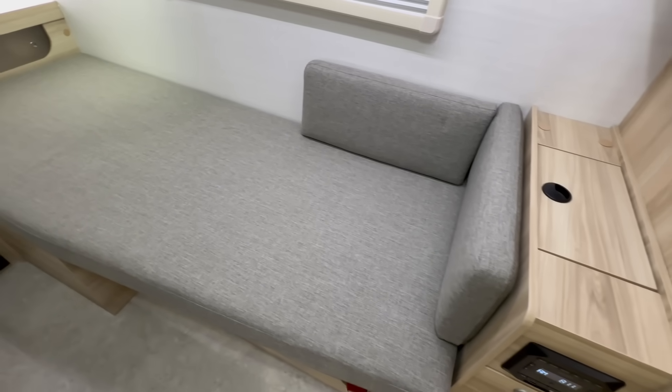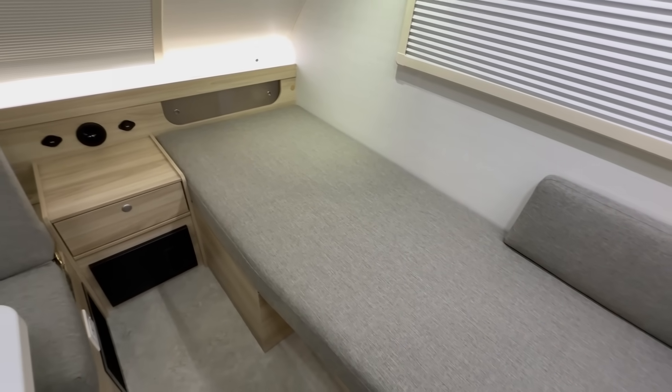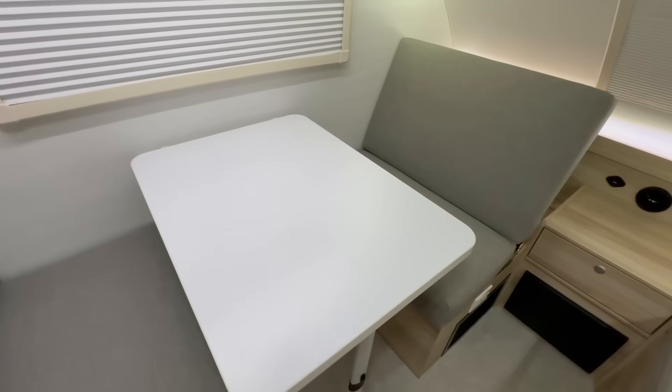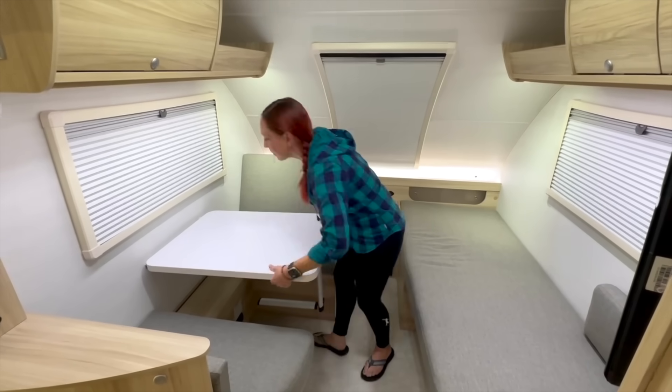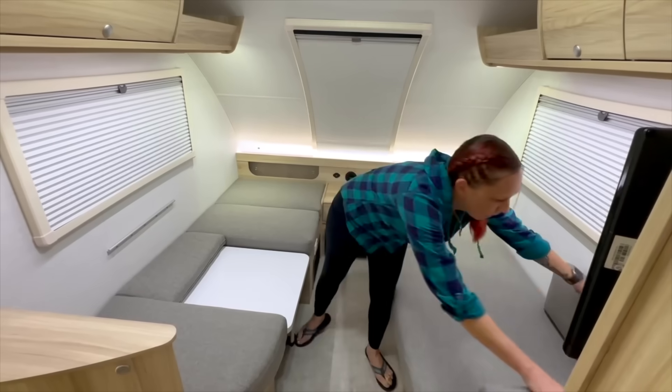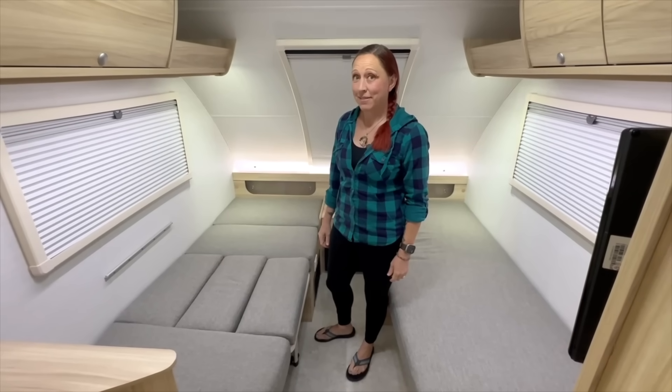A lot of NuCamp owners have been asking for a north-to-south twin bed setup, and as one of the most anticipated changes, that's what NuCamp decided to do with the 360. What I'm sitting on is the full-time twin bed, which also doubles as additional seating during the day. The dinette is going to fold down into another twin bed that's almost exactly the same size, in much the same way as the TAB 400 table folds down. The only downside to this bed setup is that there is currently no built-in way to make the two beds one big bed — that would have to be a do-it-yourself mod.